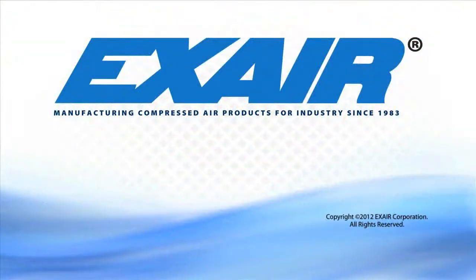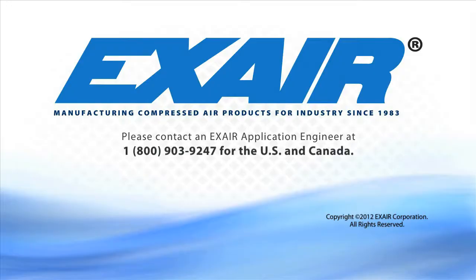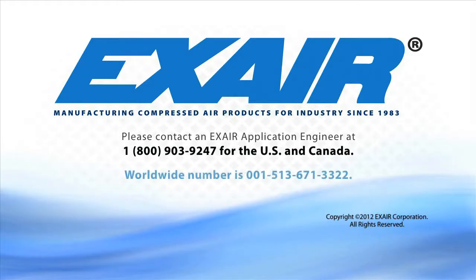If you would like to know more about the Super Air Knife, please contact an X-Air application engineer at 1-800-903-9247 in the U.S. and Canada. Our worldwide number is 513-671-3322.